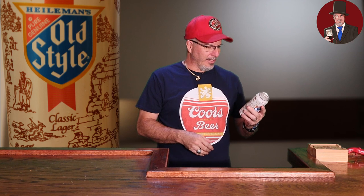This is Heilman's Pure Genuine Old Style Classic Lager. I know, we're in the fall season. I should be doing darker beers, but this isn't going to last as long as my darker beers, so I can push them back a little bit. It's okay.